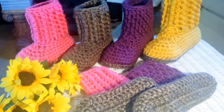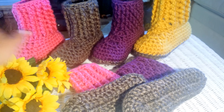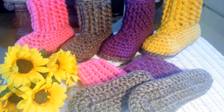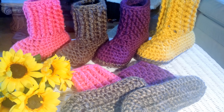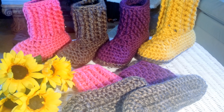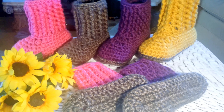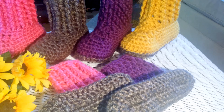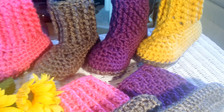I wanted to have an array of them before I actually started filming for you. Now that I'm finished filming, I'm editing today, so that's going to take me a few hours. I'm hoping to get it uploaded by this evening. If not, it'll be there tomorrow for you to start making for family members, friends, yourself, or whoever.